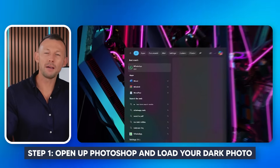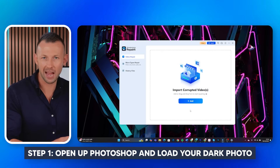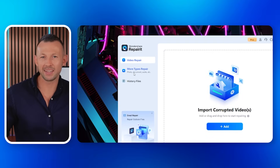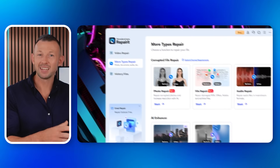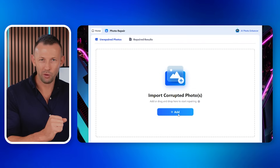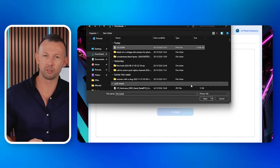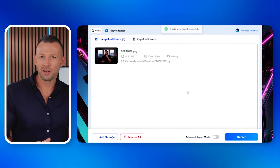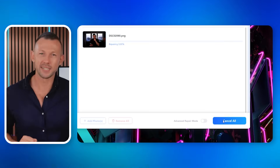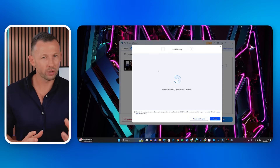Step one, visit the Wondershare website on your PC and launch the Repair It app. Step two, choose the more types repair section. Step three, select photo repair from the display options. Step four, click the add button and select the black photos you need to repair. Step five, once you've added the files, click repair to start the process. Repair It will immediately begin working on restoring your photos.